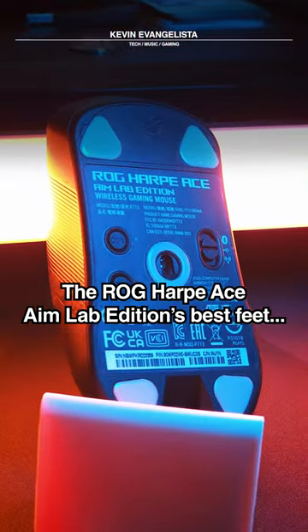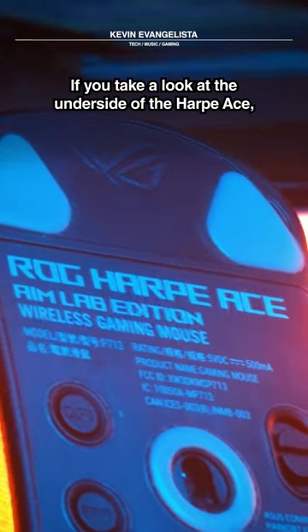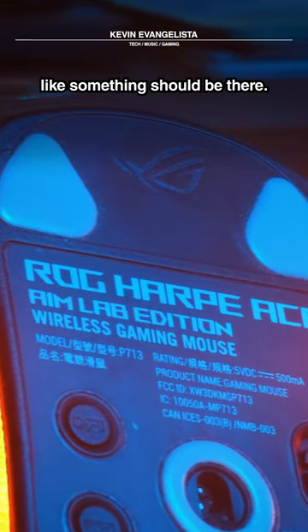The ROG Harp Ace Aimlab Edition's best feet are the ones not on the mouse. If you take a look at the underside of the Harp Ace, you can see that there is a huge gap between the two top PTFE feet, like something should be there.